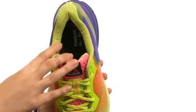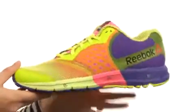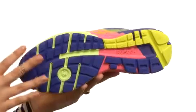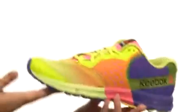guidance, and rebound foams for ultra smooth transitions. Last but not least, we do have a fabulous outsole here that has four front flex grooves for flexibility and a nice comfortable ride.